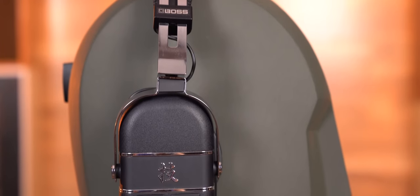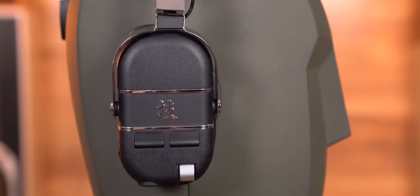Hey everyone, this is Bob and Tompa and our very special guest, I'm Fritz. So today we're looking at the Boss Waza Air amplification headphones, but it can do so much more than just headphones. It is more than headphones.